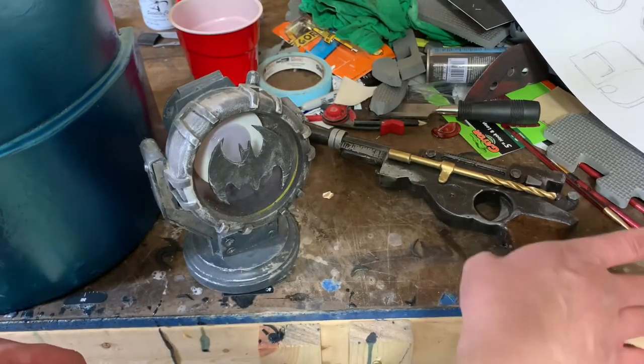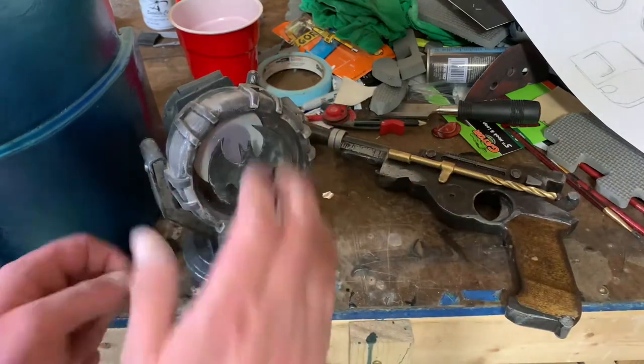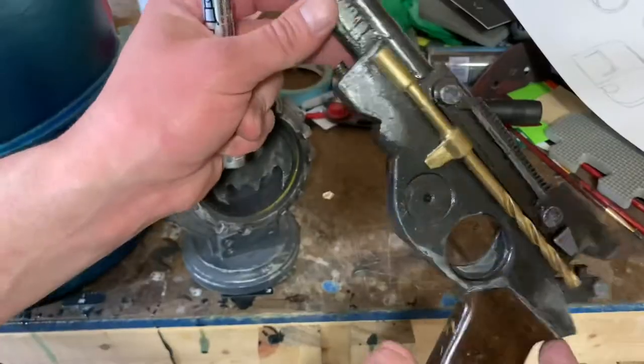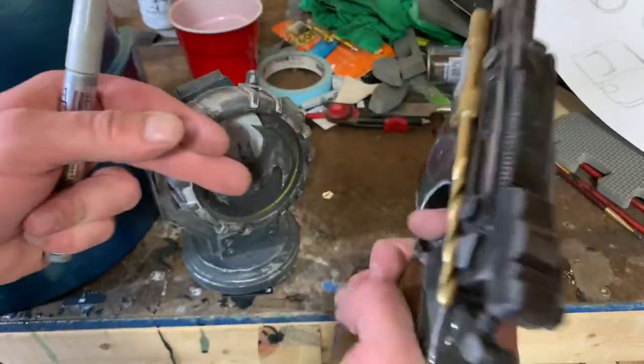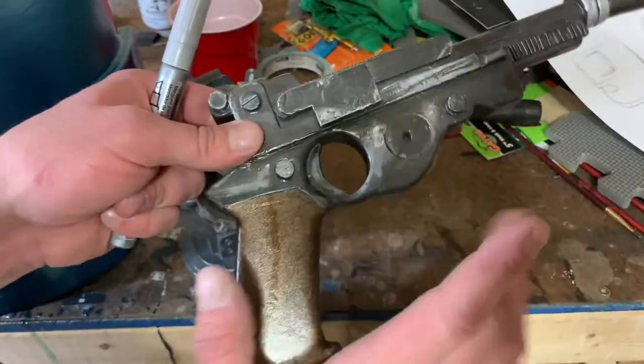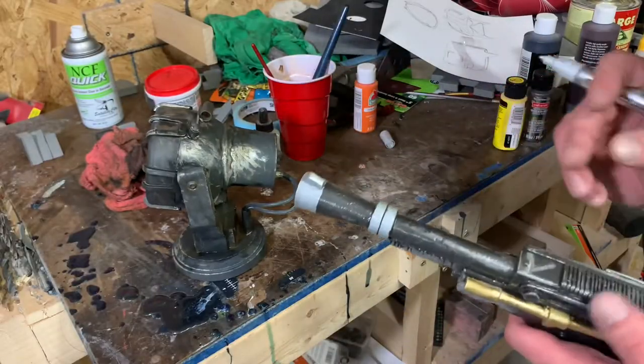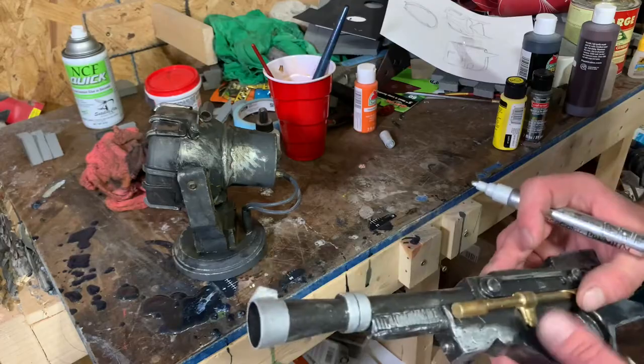For some props, all you need is something as simple as a silver paint marker and just hitting the edges of the prop — that will create a lot of depth and you might not need to do a whole lot. That's about all we're going to do to this because I'm really happy with the way this looks as it is.